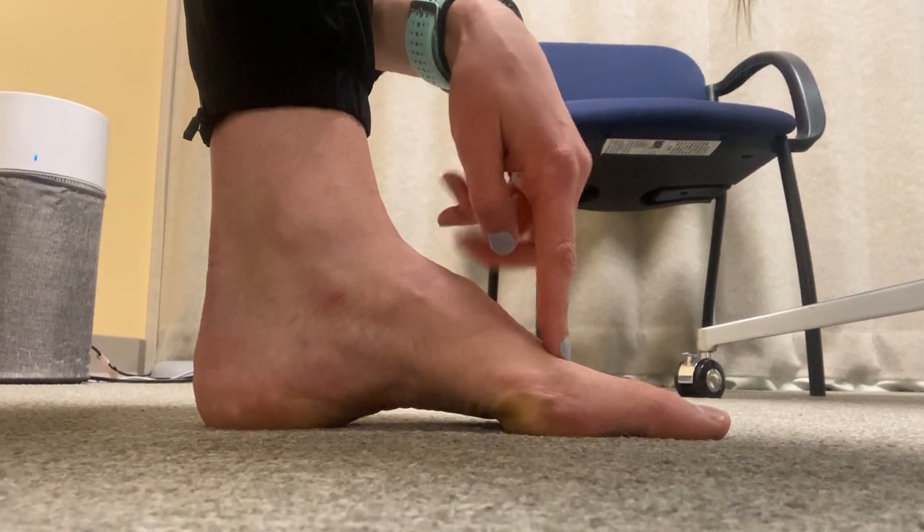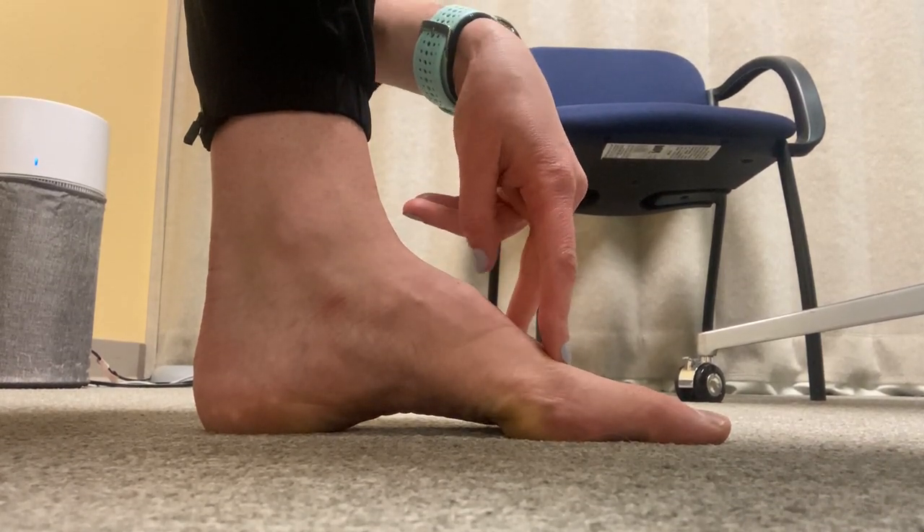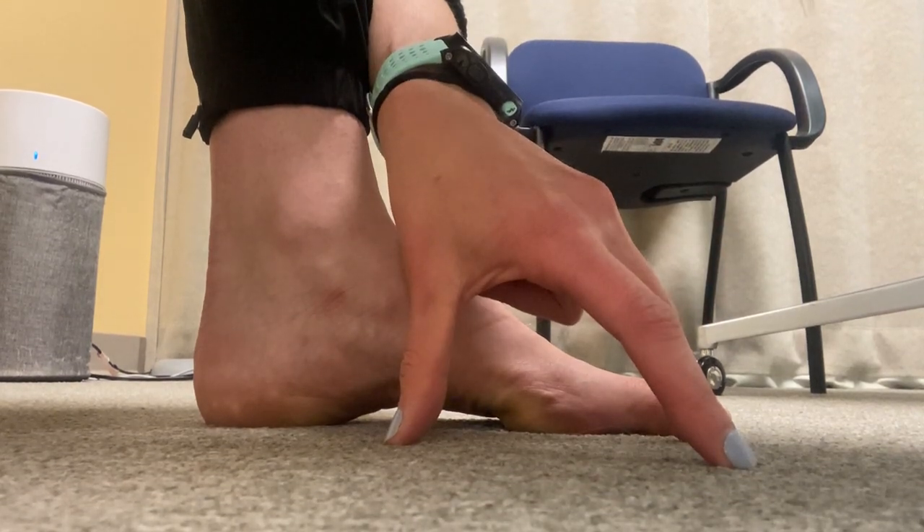Here you're weight-bearing through the ball of your big toe, around the pinky toe, and the heel — forming a nice little tripod structure.